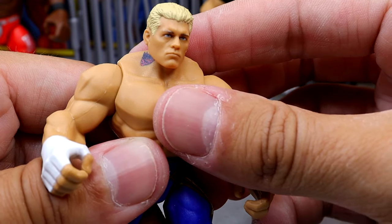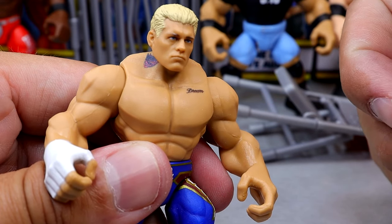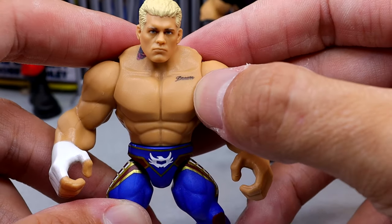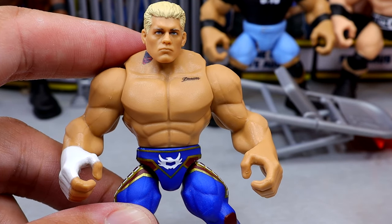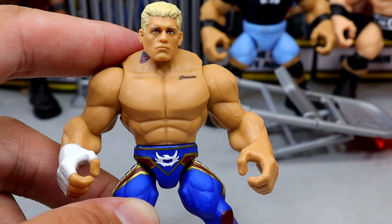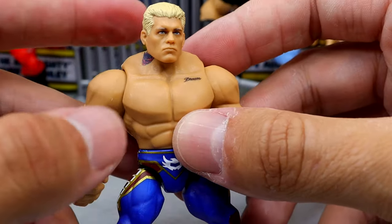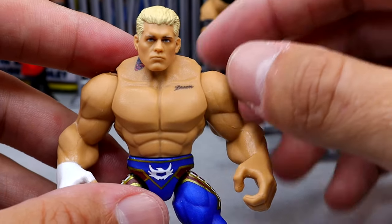Most of these figures don't have tattoos — this might be the first figure that actually features them. Roman Reigns didn't have his tattoos in Series 1, Seth Rollins didn't have his tattoos, and The Rock didn't even have his Brahma Bull. So how come Cody Rhodes gets the neck tattoo and the Dream tattoo, but The Rock doesn't get the Brahma Bull, or Seth Rollins doesn't get his back tattoo? I think Brock Lesnar has his chest tattoos but not his back tattoos. But the Dream and American Nightmare logos are perfectly placed on this figure.